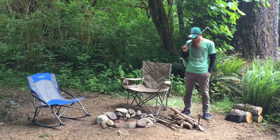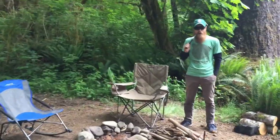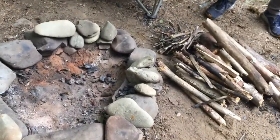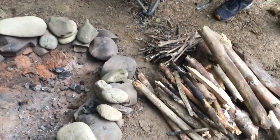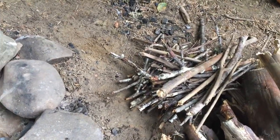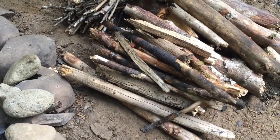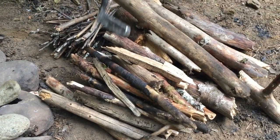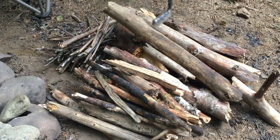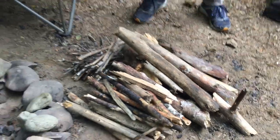I've gathered all of my firewood into three different piles. First and foremost, you're gonna need your little kindling wood - just a bunch of little sticks gathered from the ground. This is what you'll use to get the fire going. Once the fire is going and getting hot, before you throw your big logs on, you'll throw on these medium-sized pieces. Those medium logs are for getting the fire nice and hot and ready for the big logs, which I have right here.